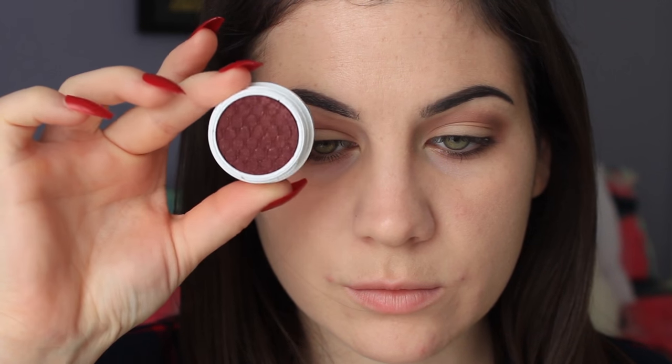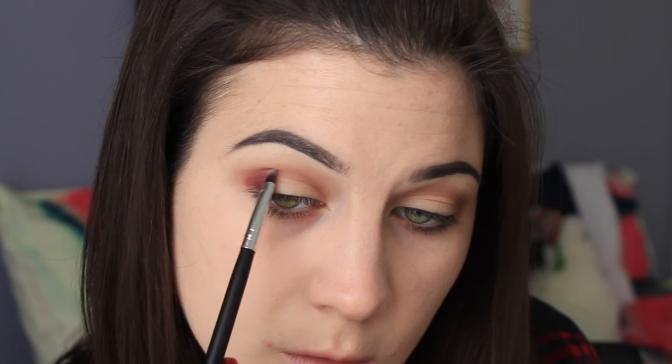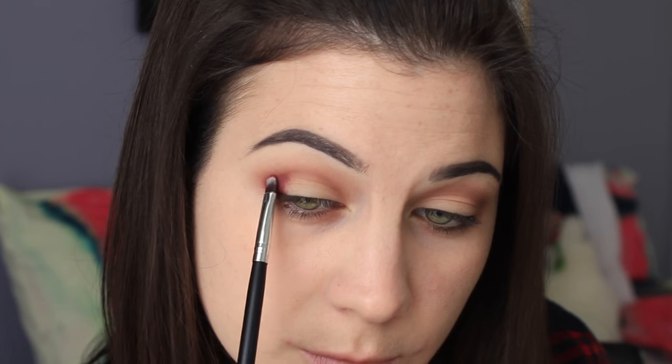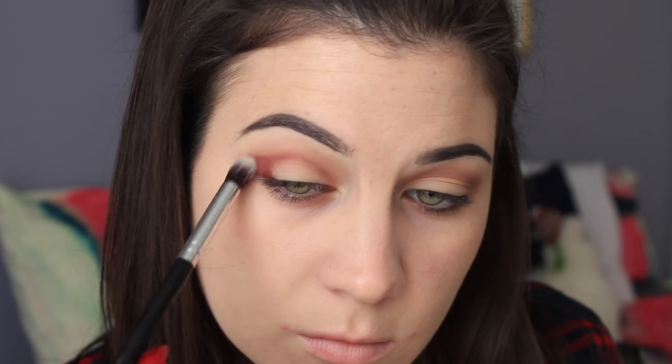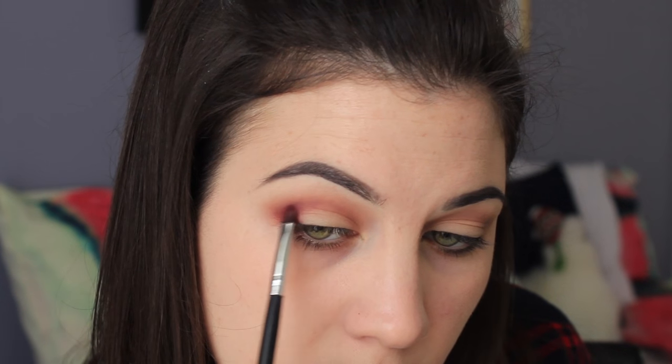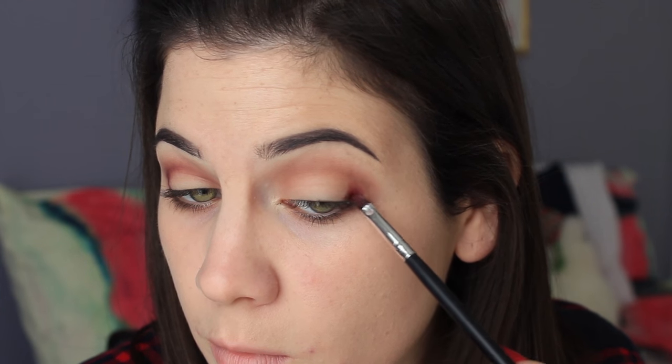Now it's time for the ColourPop eyeshadow in Porter, created by Kathleen Lights. I didn't pick up her full palette or quad, just Porter and Leanie. I'm placing Porter right in the outer V of my eye — Porter is actually her dog, so it feels a little weird to say. With ColourPop eyeshadows, you want to use synthetic brushes; a synthetic shader brush and a synthetic blending brush, both from the Morphe Vegan set, work really well. I'm packing Porter in the outer V and blending it out, then repeating those steps on the other eye.